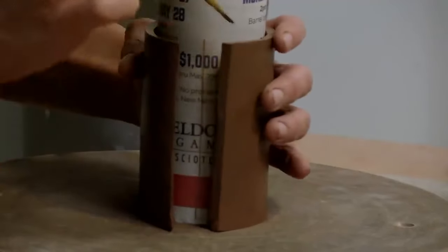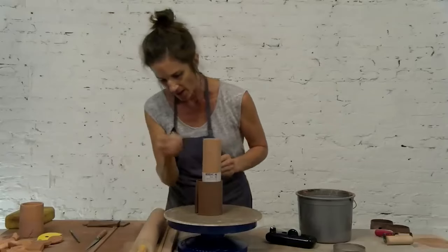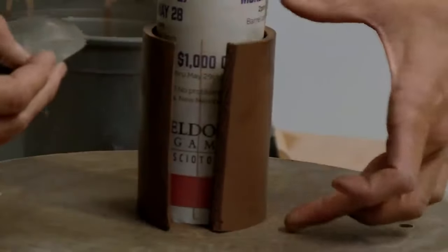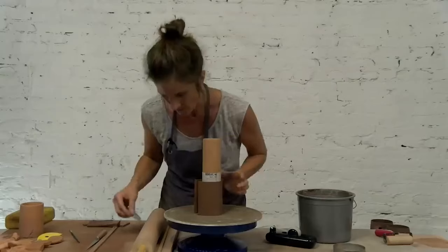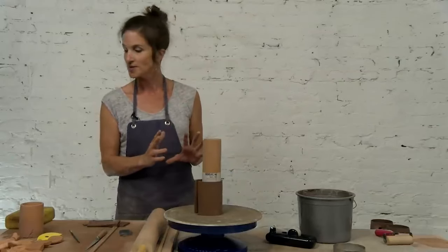Some things to consider when you're making a texture roller is also the height. So if you want to make a mug that's going to be taller than this dimension, then maybe you need to make a taller texture roller. Most of my pots, even the teapot main form, isn't much more than 12 centimeters.